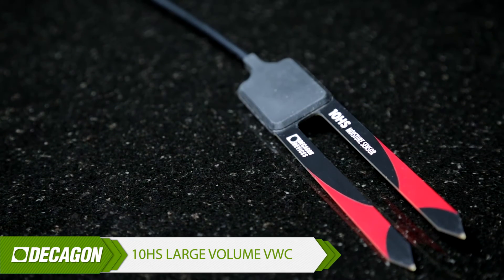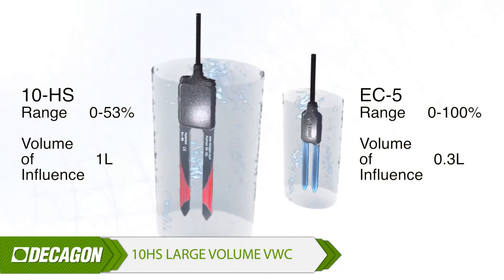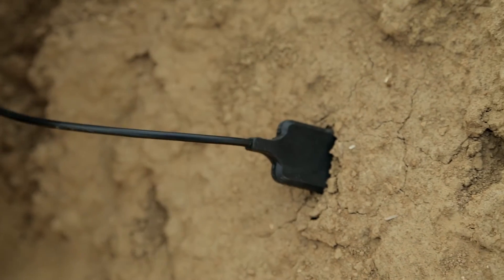The 10HS is a super-sized soil moisture sensor with a larger volume of influence. It's a great sensor for the right project, but because it's a little bit larger, it's a little more difficult to install.